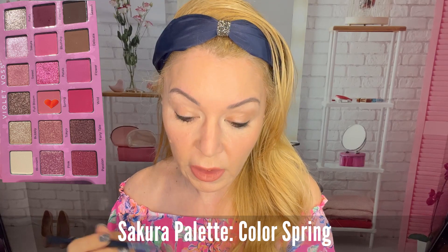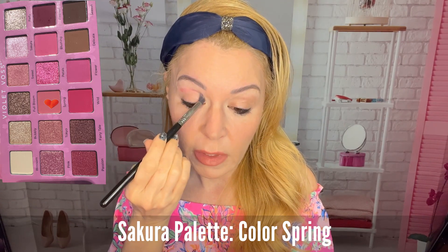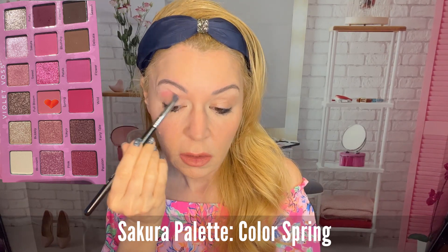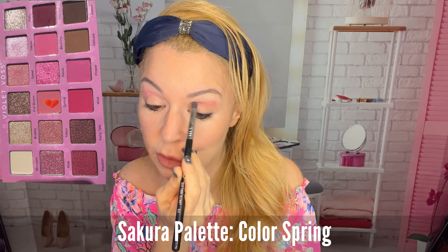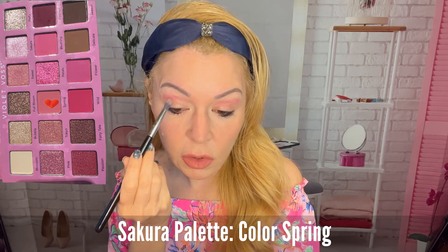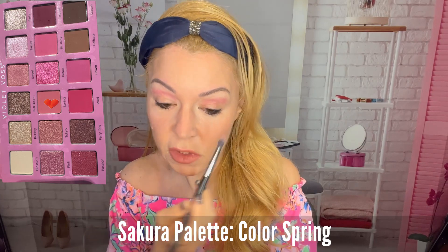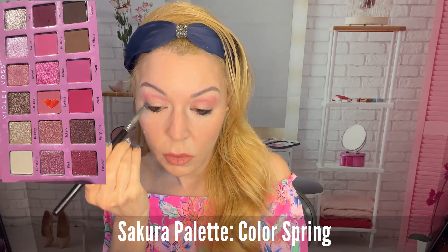I'm going to start off with this color Spring — it looks so pretty and I think it's going to go perfect with the outfit I'm wearing. I wear a lot of pink, I love pink. Look at this pink — it is perfection! Normally I use a transition color before putting a color like this on, but I wanted to see how it would look without. I definitely want to get it into this area. This color Spring is beautiful — it definitely reminds me of cherry blossoms in spring, very delicate pink.